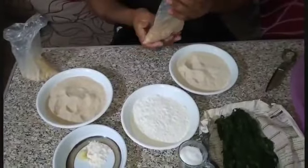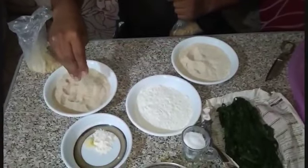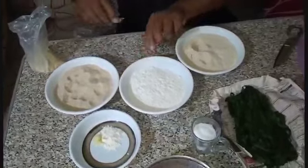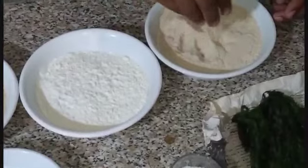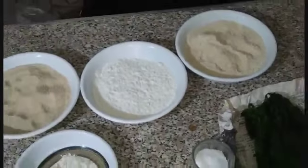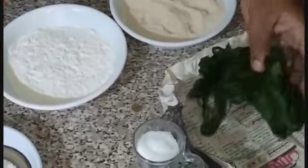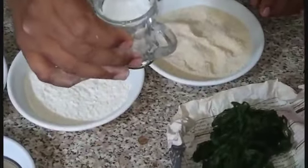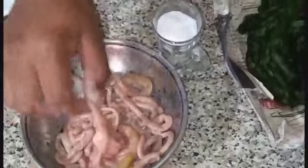أنا خدت مص ربع كيلو فحنته على الخلاط بتاع اللي بتحنها للسكر. وده ايه؟ زيرو - نفس الكمية. وده مرح فين عيش ناشف فيه. وده بقسمار. وده طبعا ورقة رين كلكم عارفينها. وده أربع معالق سكر ومعلقة ملح.